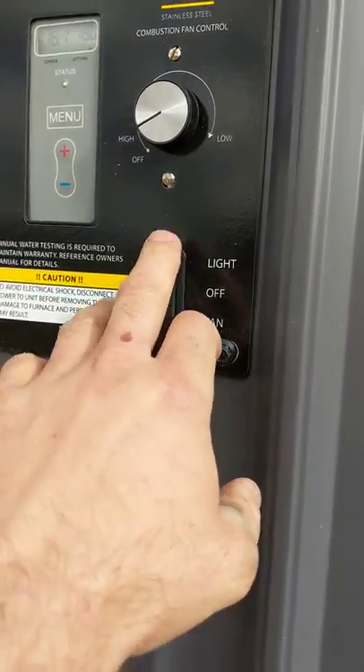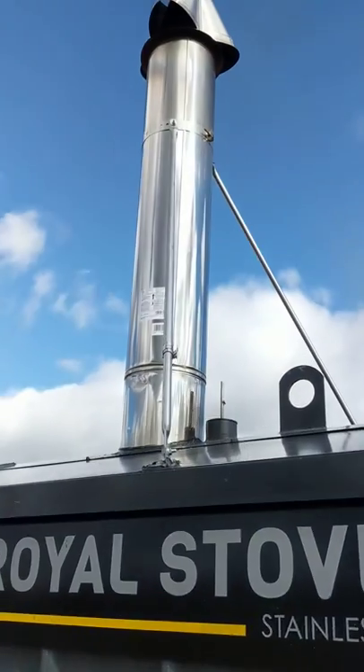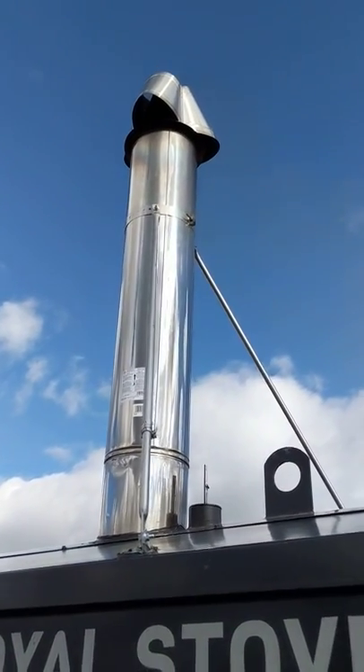You got your on and off switches, and your light up there. Burns very clean. It's in cycle right now. Take a look inside.